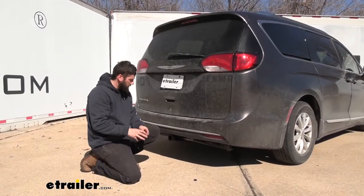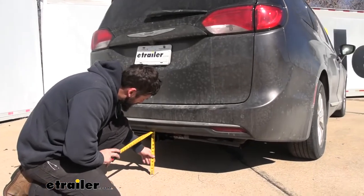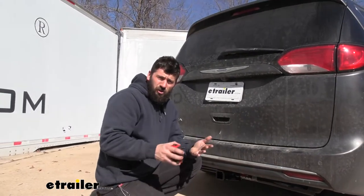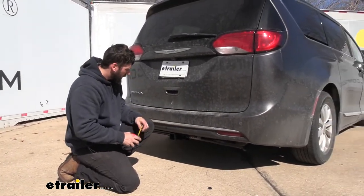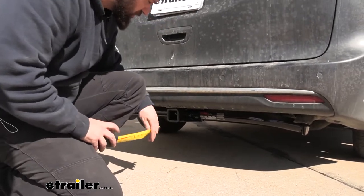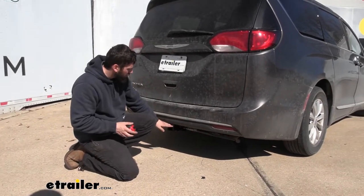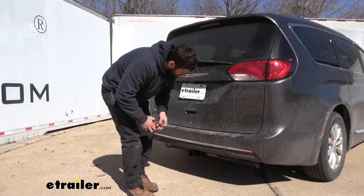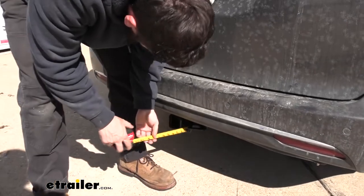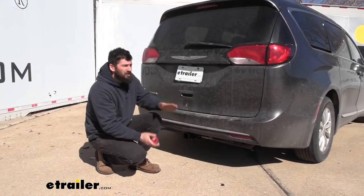Now we've got a couple of measurements to help you when selecting your hitch-mounted accessories. The first is the distance from the ground to the top inside edge of the receiver tube opening — right about 12 inches — which is useful when selecting a ball mount so you get the correct rise and drop to tow your trailer level. Ground clearance on this minivan is about nine and three quarter inches; it does hang down a bit but shouldn't cause issues even on steep driveways since it's tucked right up underneath the bumper. Finally, the distance from the center of the hitch pin hole to the outside edge of the bumper is right at four and a half inches, useful when selecting folding accessories to ensure they don't contact the vehicle while stowed.